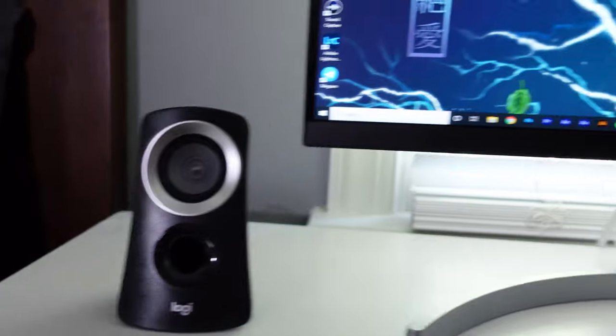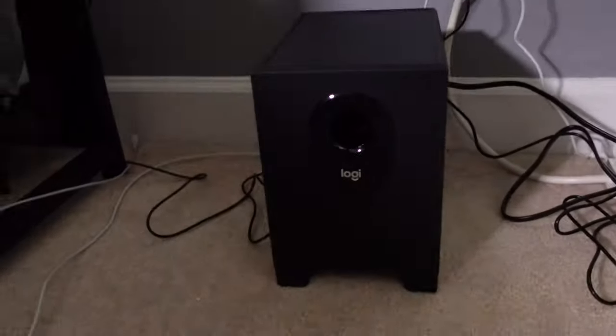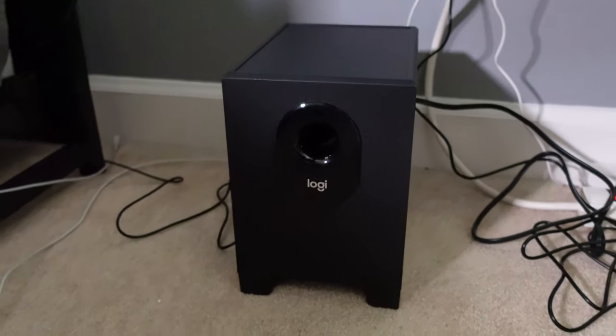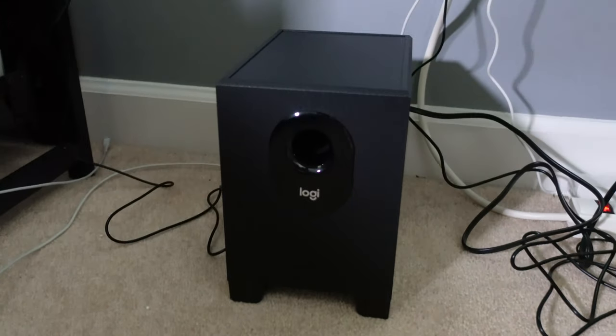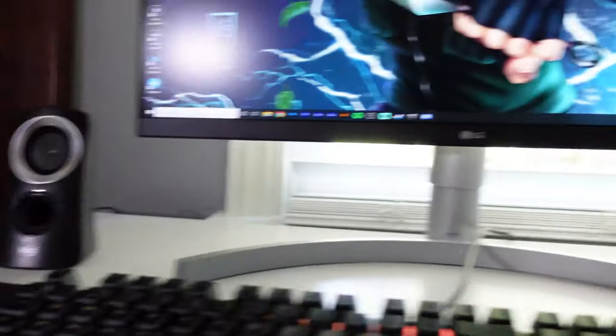All right guys, so that was just a quick test of the Logitech Z313. These are amazing — at least for me as your average joe, I'm not an audiophile. Some more close-ups here — super nice. I'm gonna do better cable management obviously, but the subwoofer goes down here and it is just amazing. The subwoofer actually adds a whole lot to that whole $30 to $50 price range.